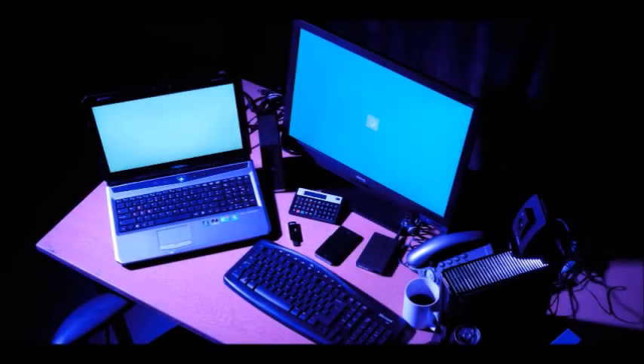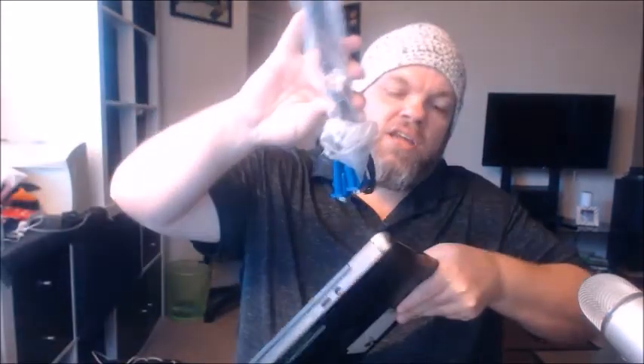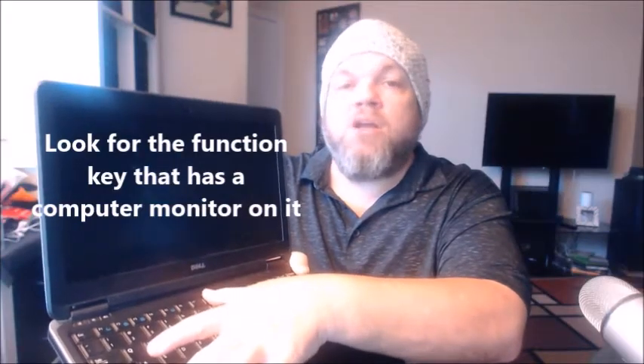While waiting for your new screen, connect your laptop to a desktop monitor or flat screen TV via HDMI or VGA if it's an older laptop. Plug your laptop into the HDMI port — older laptops and monitors use VGA. On most laptops there's a function key to connect to the monitor. On this Dell, hold the Function key and hit F8 while it's plugged into your monitor, and it should send a picture to the monitor.